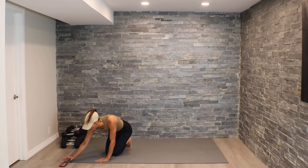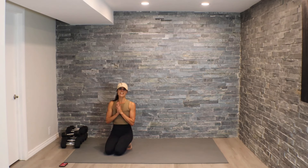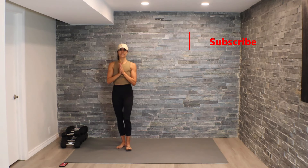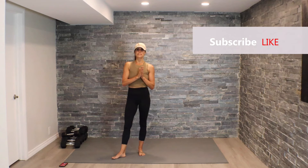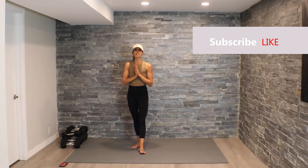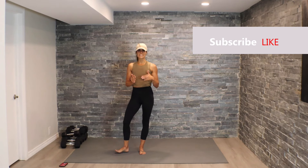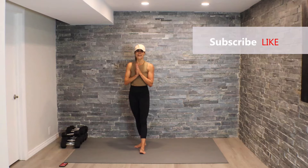Wonderful job, guys — beautiful work today! Thanks for joining me here on this core burn. I hope you enjoyed it. If you did, pop on that thumbs up, hit subscribe if you haven't already, and let me know how you did with this core burner today. I'll see you back here really soon — have a fantastic day, bye!